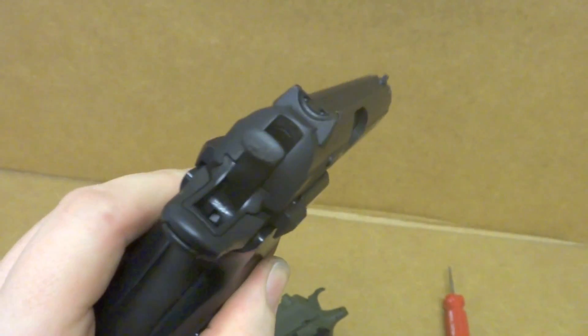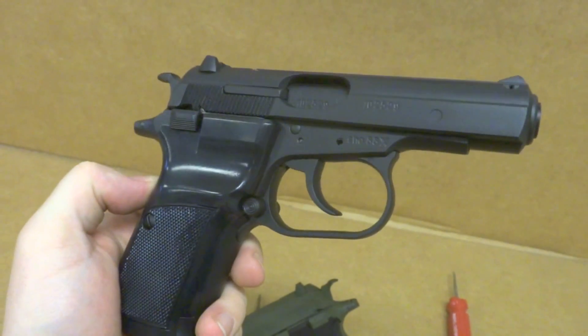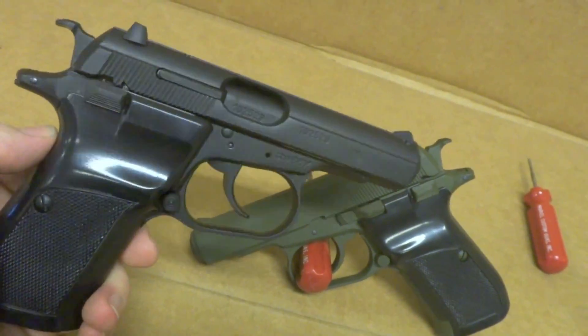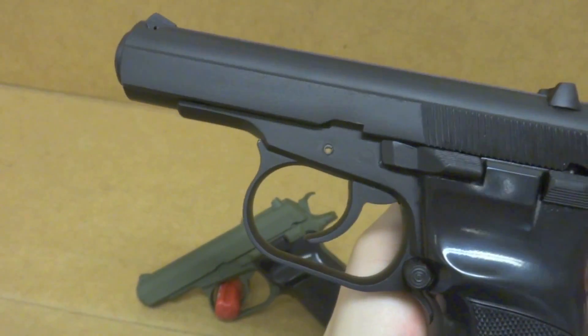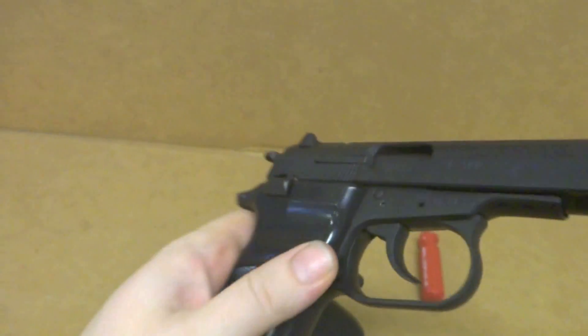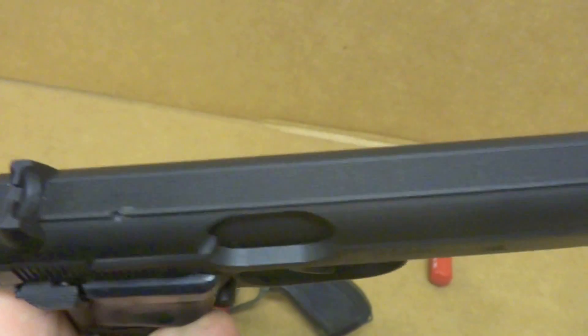Graphite Black is awesome, it always looks the best to me. And for comparison, you can't go wrong with black.